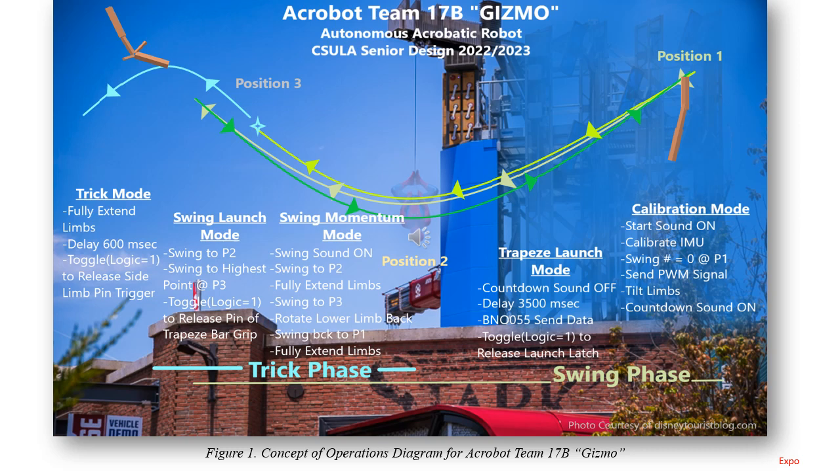On the first swing we won't release; we come back down to position two, up to one, and begin returning with more momentum. We swing back up towards position three, starting swing momentum mode. At that specified point — marked with a blue star — we release autonomously at a specified angle determined through analysis. At that point, Gizmo releases from the trapeze swing itself, entering swing launch mode. Once in the air and freefall, we go into trick mode, initiating a mechanism that swings the arms and starts a forward flip with simultaneous twisting.